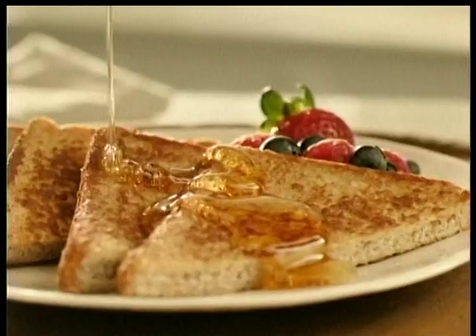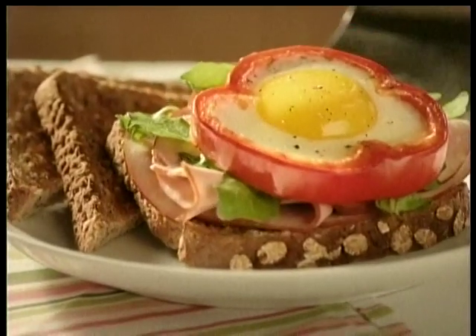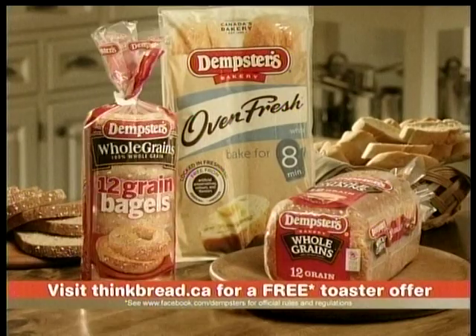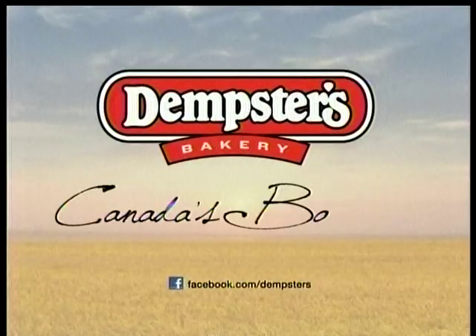With so many great ways to enjoy bread, it's easy to see why we love it so much. A delicious way to help get the six to eight servings of grains our bodies need each day. Dempster's bread is baked with a source of fiber and eight essential nutrients. The bread you love, the goodness you need — Dempster's, Canada's bakery.